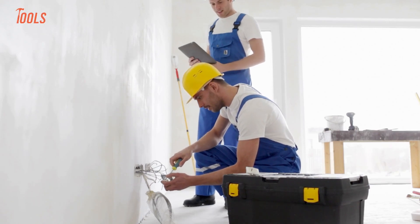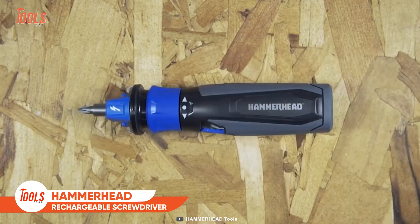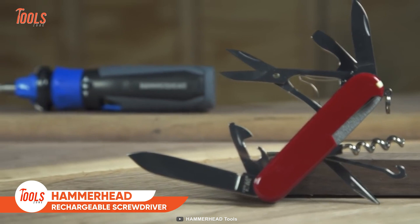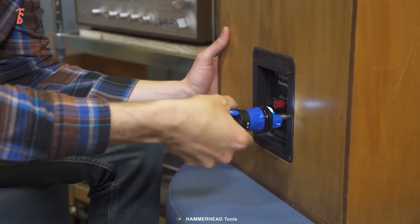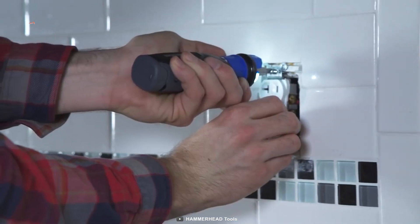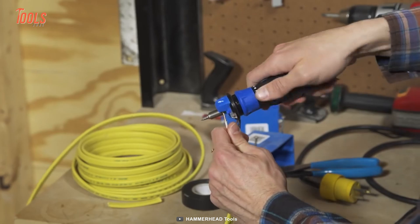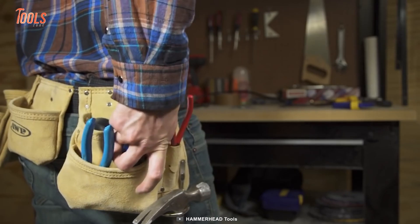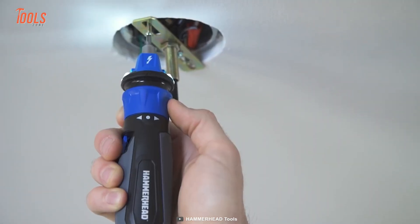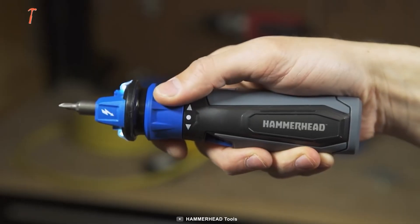Every electrician wants to keep their tool arsenal as minimal as possible, and this tiny hammerhead screwdriver comes in small sizes and appears like a Swiss army knife. Among all available models, you can remove screws with all drivers, but what if you can also light up dim areas, strip down wires, and detect a live circuit with a screwdriver? This hammerhead rechargeable tool lets you complete them all.